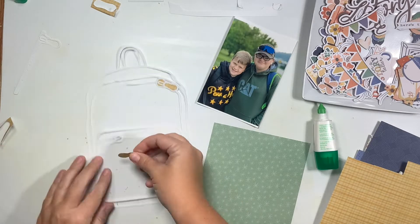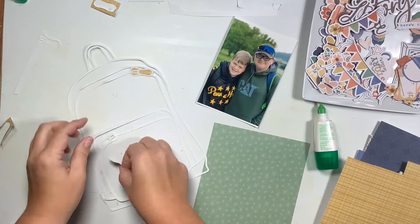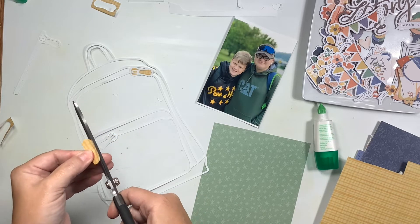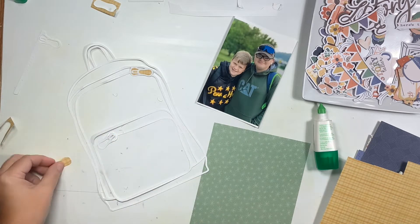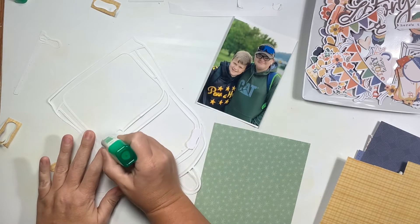I'm only going to show just these two small things and then I am going to do a super speed-up, and then I will come back in with the whole entire book bag cut file completed.